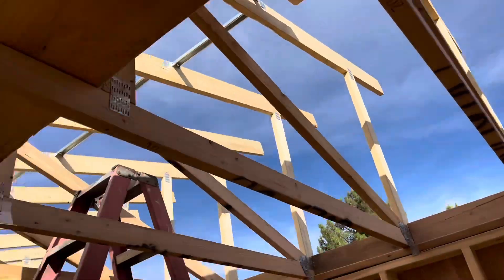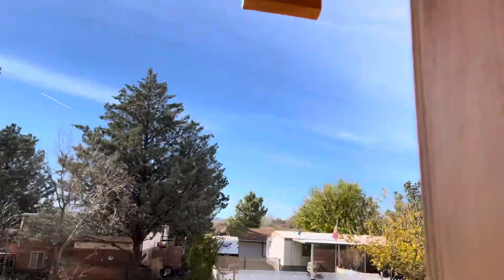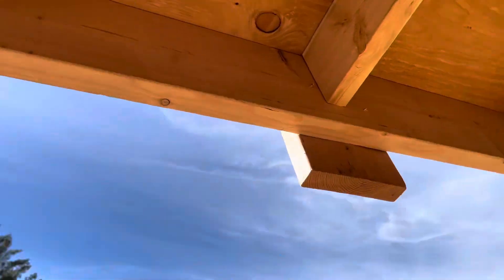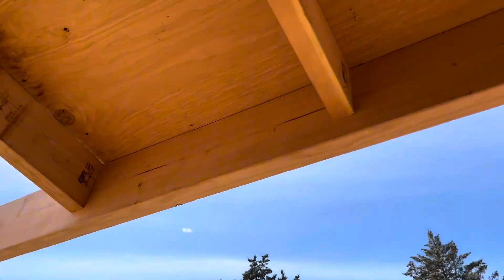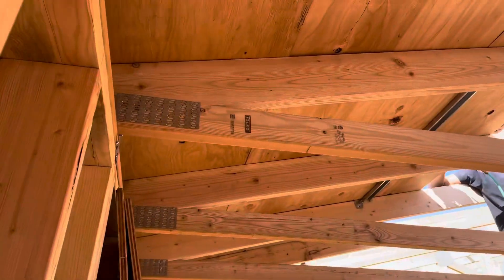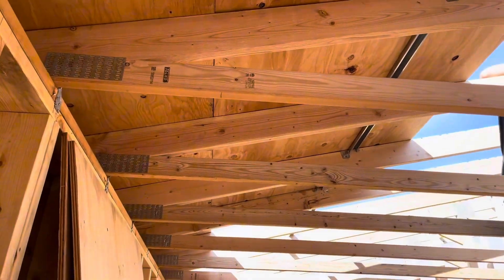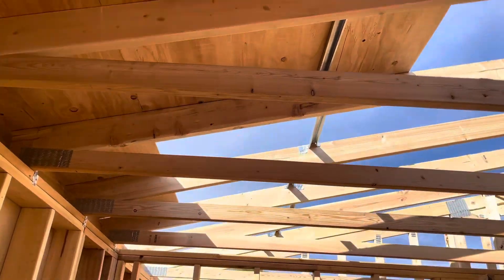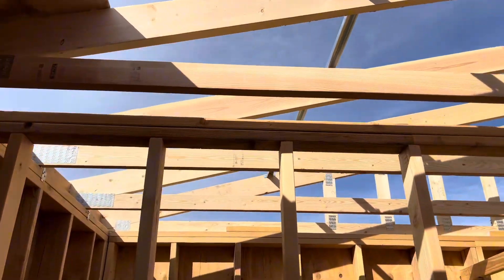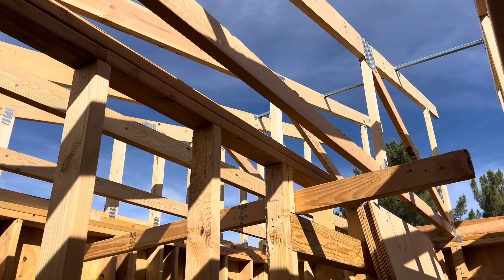So this is it, folks — trusses. We got the fascia up on this side. You can see it, all cut back. Two by eight, two by six rafters, aka truss, which are just pre-manufactured with the mending plates, truss plates. Thank you for watching. Just show you how to roll some trusses on a tiny house. Thank you for watching. Subscribe, follow, disseminate, comment. Show me how.